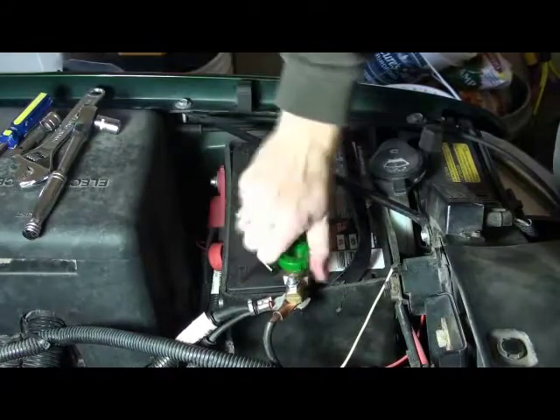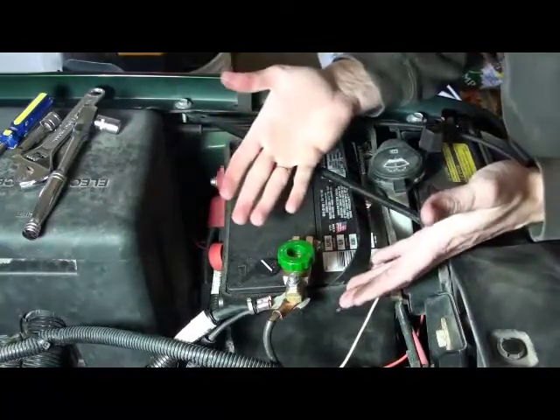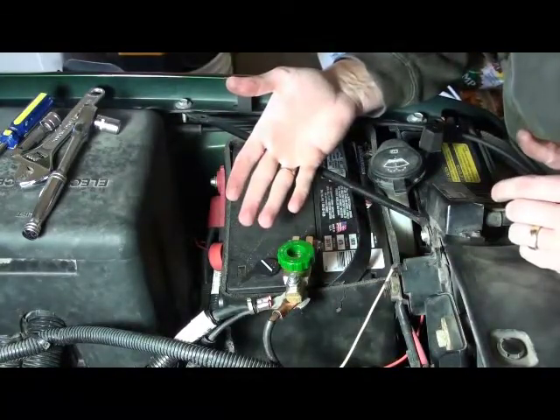Okay, after we're done screwing around, we can give ourselves a pat on the back for a job well done. We've just installed a Battery Doctor battery switch.